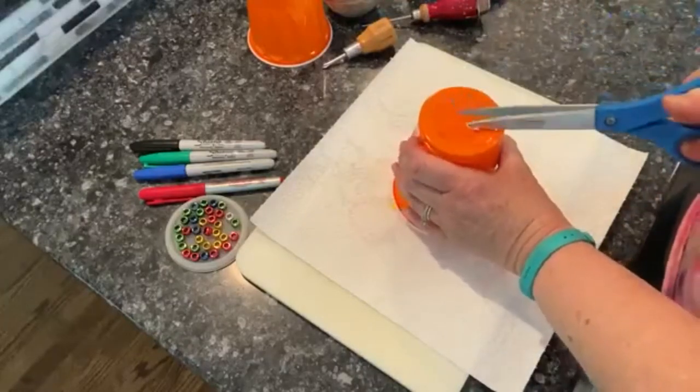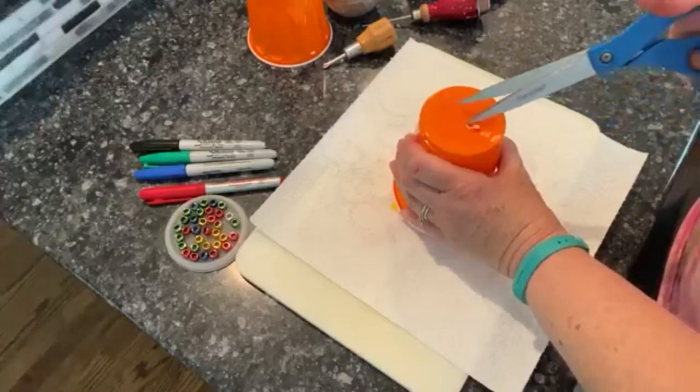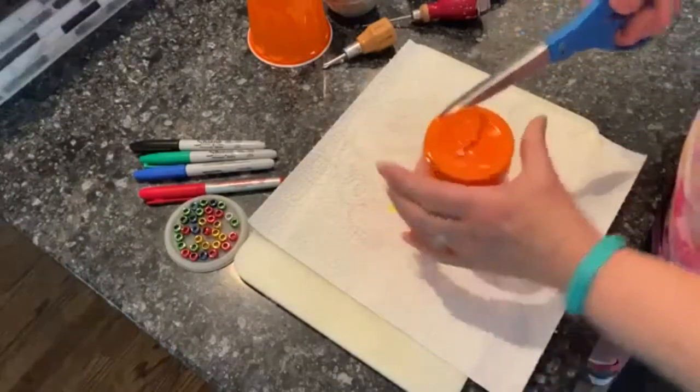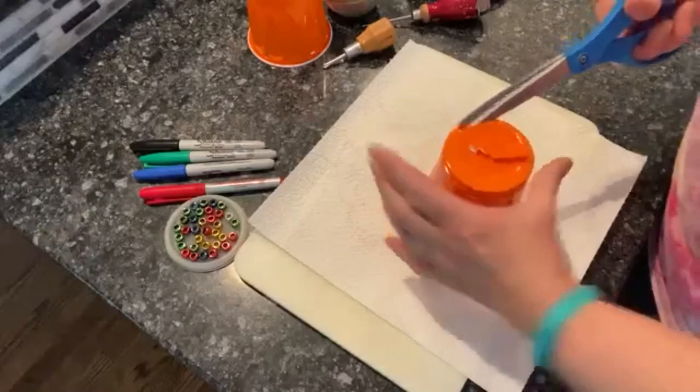Now we take scissors and we're going to cut the bottom off the cup. I do leave a little edge — that'll help make it stronger.